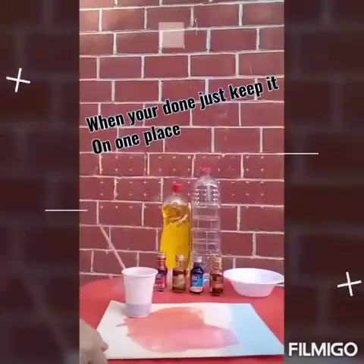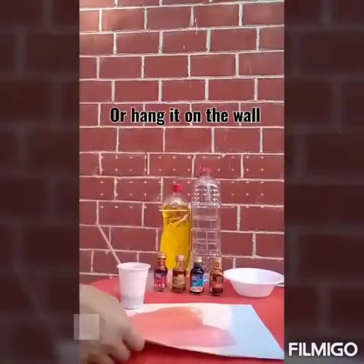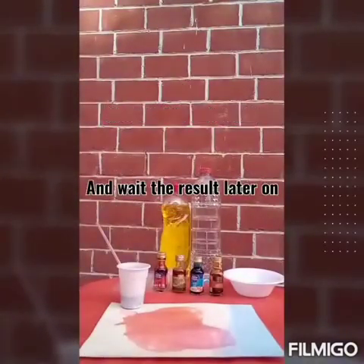When you're tired, just keep it like this. You will then hang it on the wall, or keep it like this to dry and then wait for the result later on. Thank you.